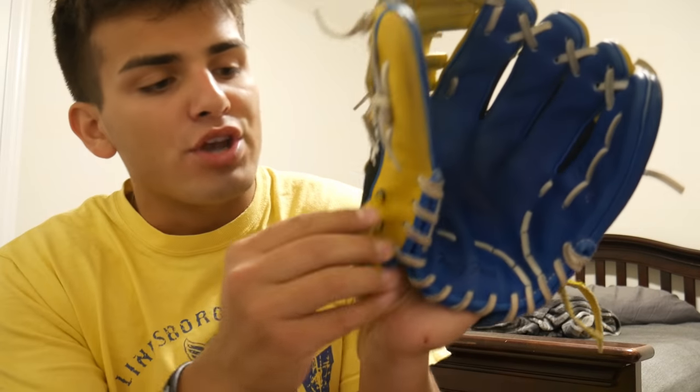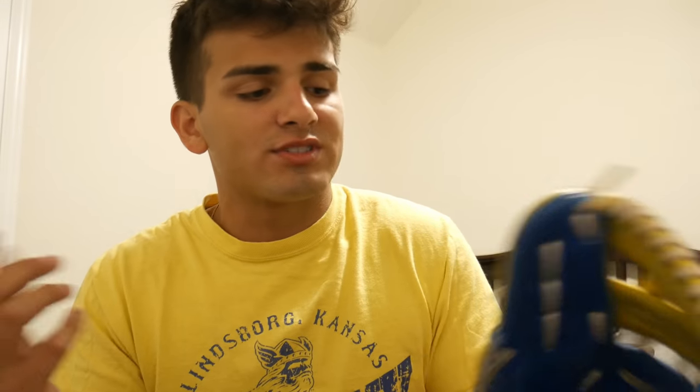Let's read the back real quick. So the laces for your thumb and pinky are there to keep your glove lock tight on your hand, but they constantly come loose and need re-tightening. So as you look at the gloves — if you are a baseball player, you would know that your glove sometimes comes loose and you would have to re-tighten it. Basically what these are for is to make the laces lock on to where they are and not come loose at all.